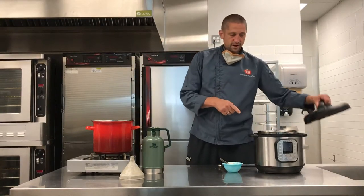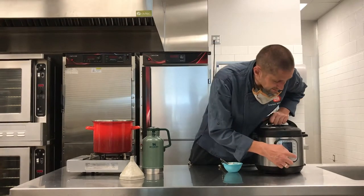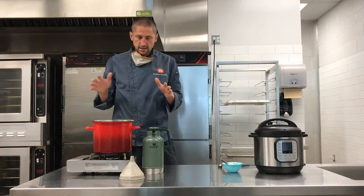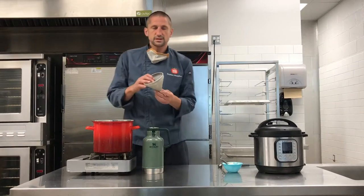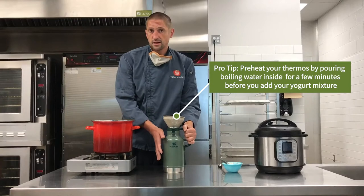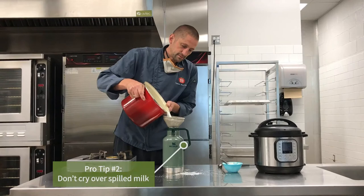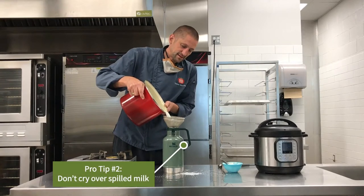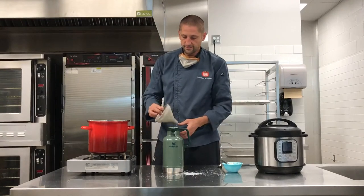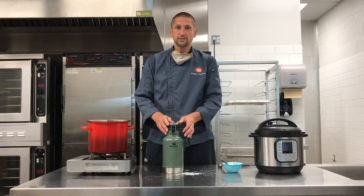In the case of the Instapot, we're now going to securely put the lid on and close it, then press the yogurt button if you have it available. For the stovetop method, same concept — we're going to take our warm milk, pour it through a funnel into any type of insulated thermos that's going to keep the temperature. Then take the funnel away, securely close the thermos, and keep this in a warm place for about eight hours.